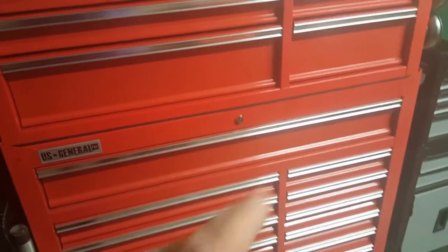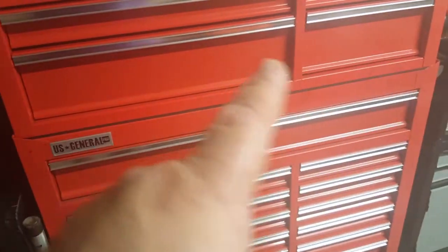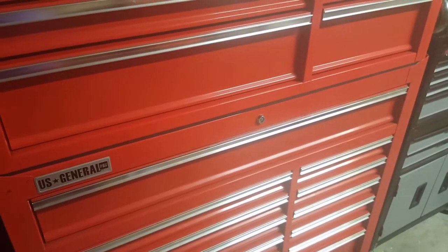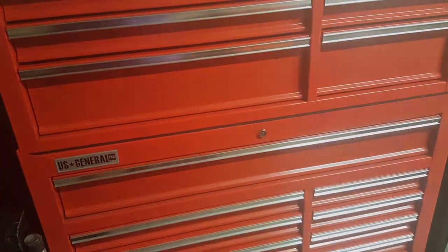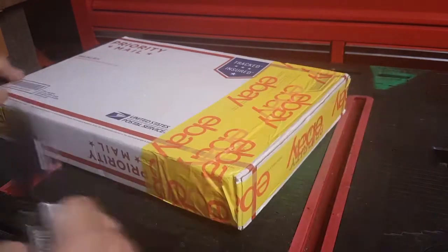Hey guys, could you subscribe to Antonio's channel? There's probably a link down below. Anyway, let's get on with this — got something in the mail, let's open it up.